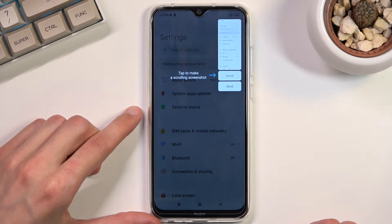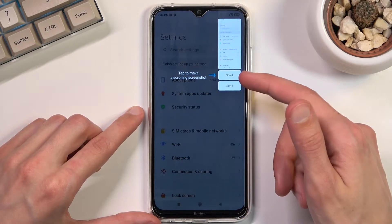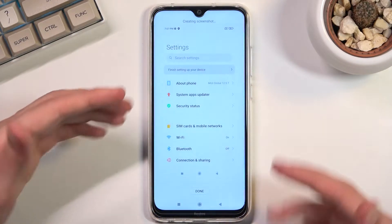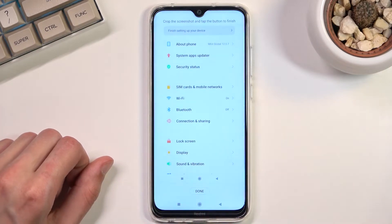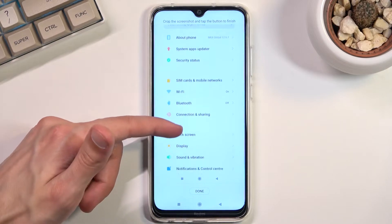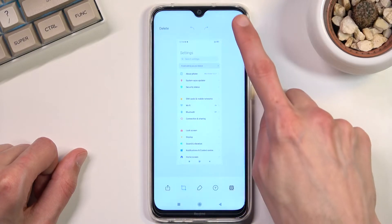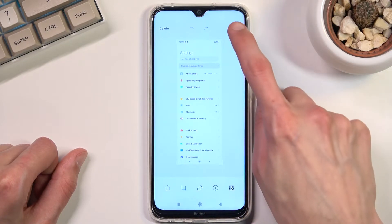As you can see, after a second it will capture a screenshot, and here you have two options. You can scroll, meaning when you press this it's going to start scrolling the image down. You can stop it at any point and it will capture from the very top to however far down you scroll. Press down and select save, and this will capture the longer scrollable version of the screenshot.